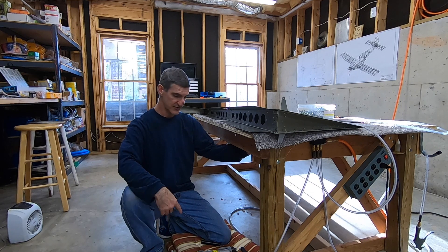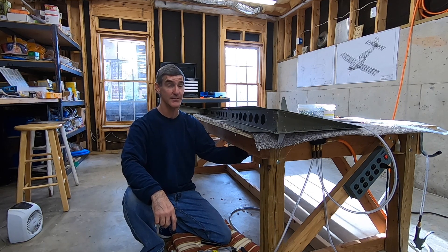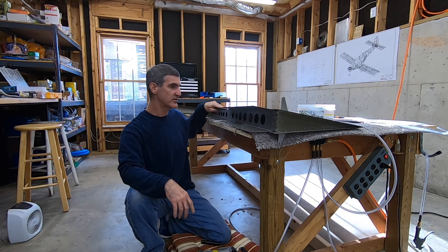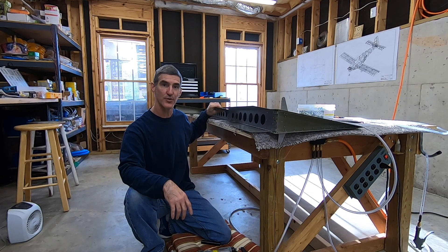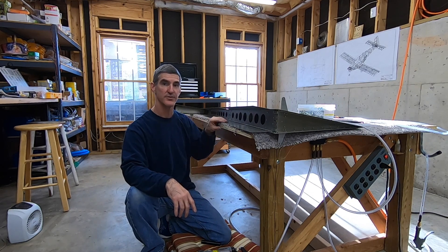That was a little bit tedious being crouched down like this. I've said it before and I'll say it again — I've got to build a taller table. But it's done, it looks good, skins are riveted to the spar. And now I'm going to do the counterbalance rib.